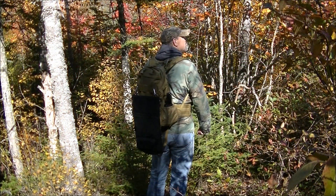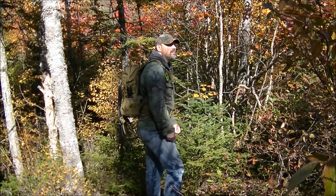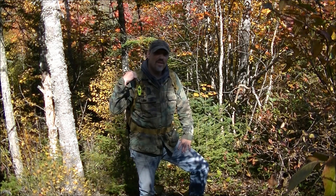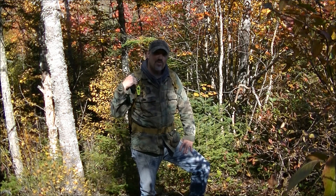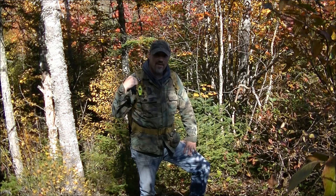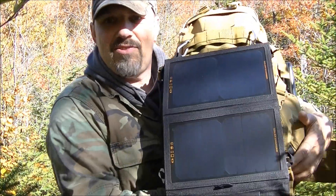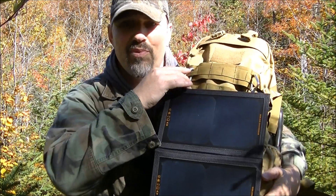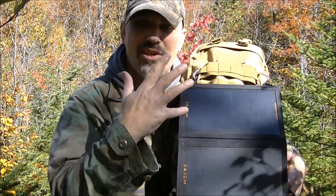This video is brought to you by — today I want to go over the Ivation portable folding solar panel. This one here is an 11 watt. I've got this solar panel hooked onto my pack with just a couple carabiners. It has all kinds of tie-out points on this — you can hook to different packs and different areas and so on.